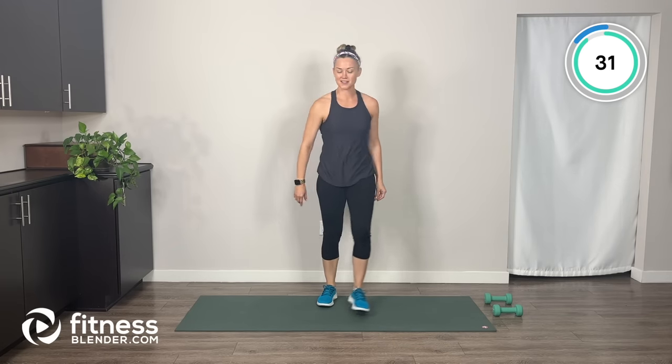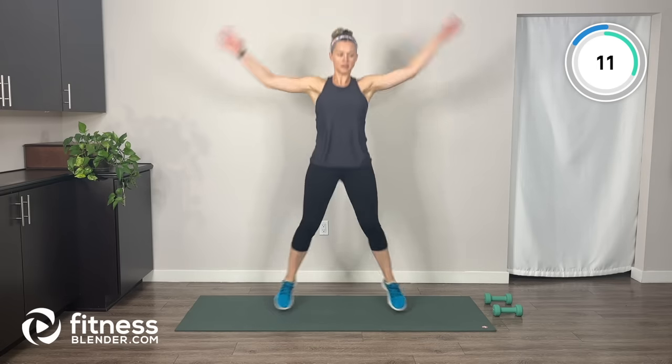Last exercise in this warm-up: jumping jacks. Remember your modifications. Feel free to speed up your pace and just keep breathing. There we have it — our warm-up, check that off the list. Next, let's roll right into our workout.